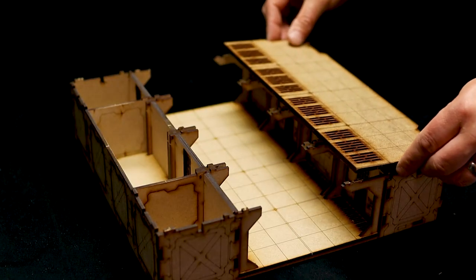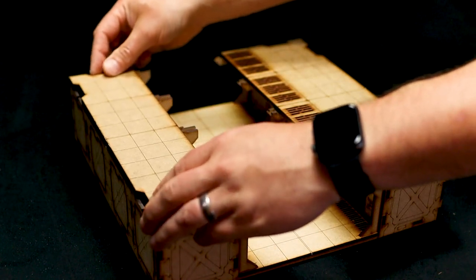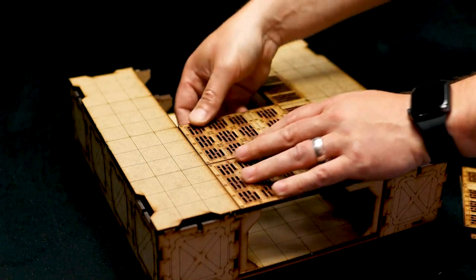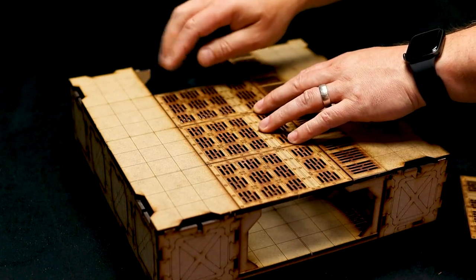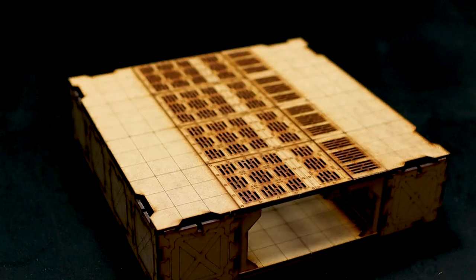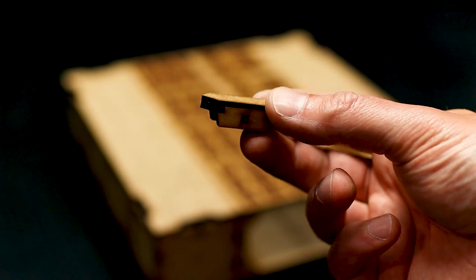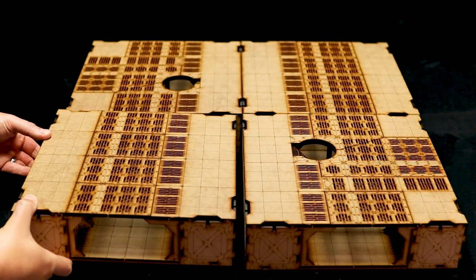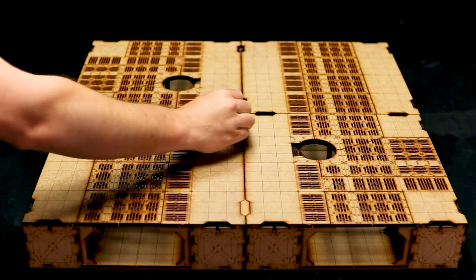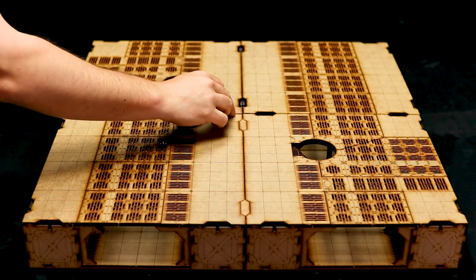Once everything's dry, you can fit those top pieces in place. Each board is 12 inches by 12 inches, meaning adding four together gives you a perfect two foot by two foot play area, and of course you could add more if you want to go bigger. Part of the design that Uncertain Scenery have done is making these very clever connector clips, which slot into place between adjoining boards and hold them tightly in place. They slot into the holes, they lie flush with the surface, and it keeps everything stable during play.